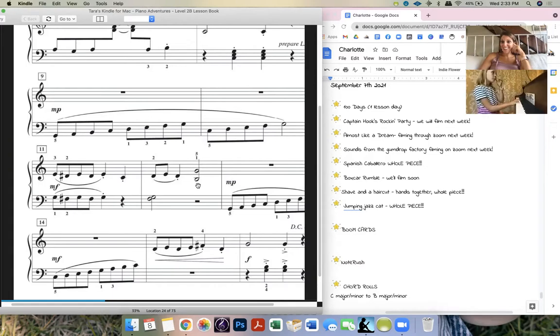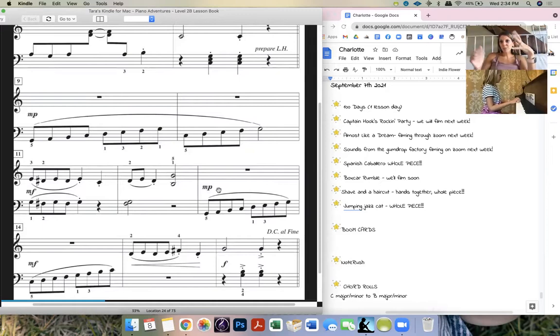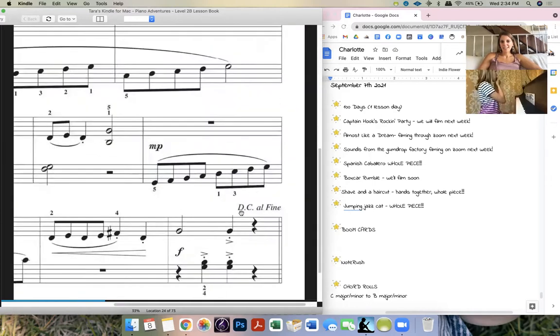Just the right hand, yeah, good Charlotte. Okay, next one. This measure is actually the same as measure nine, it's just really smooshed — the same thing. Good good Charlotte. Yes, what are those two notes? Good, and then you put them all together.